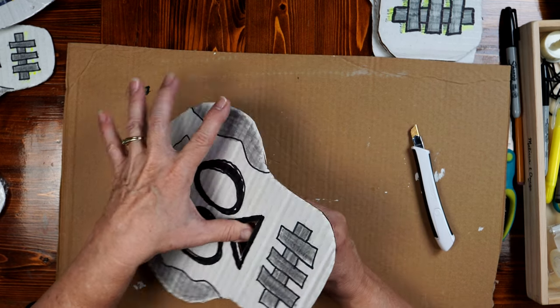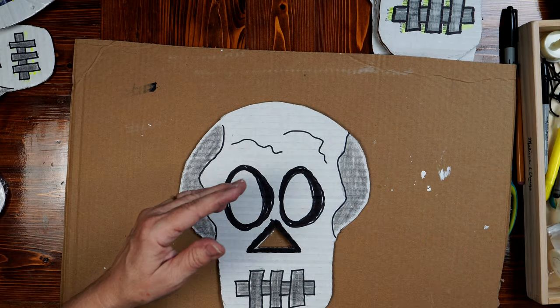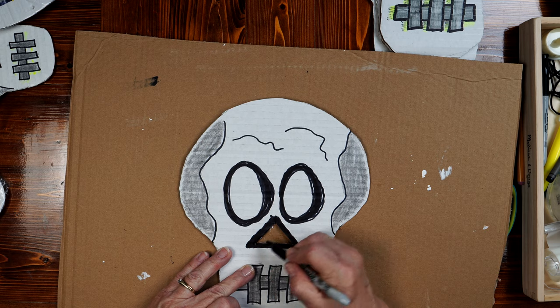Pop out the nose. Get rid of the X-Acto knife. I'm going to use the marker to just fill that in a little bit — don't have to, but I like the looks of it.